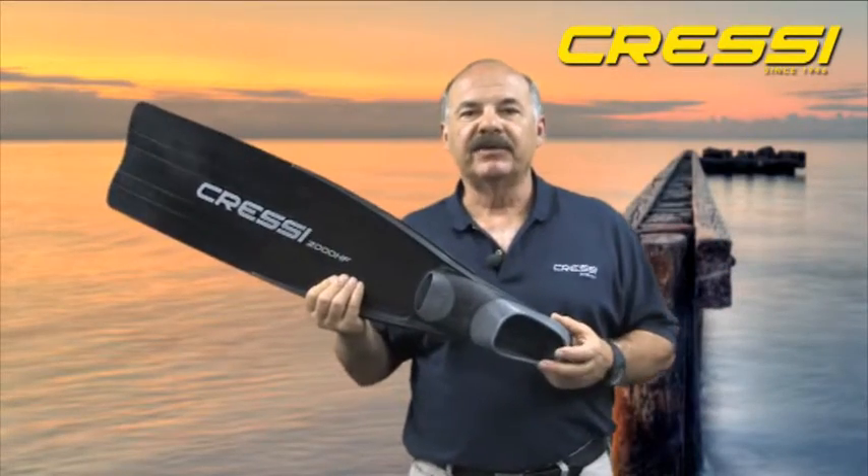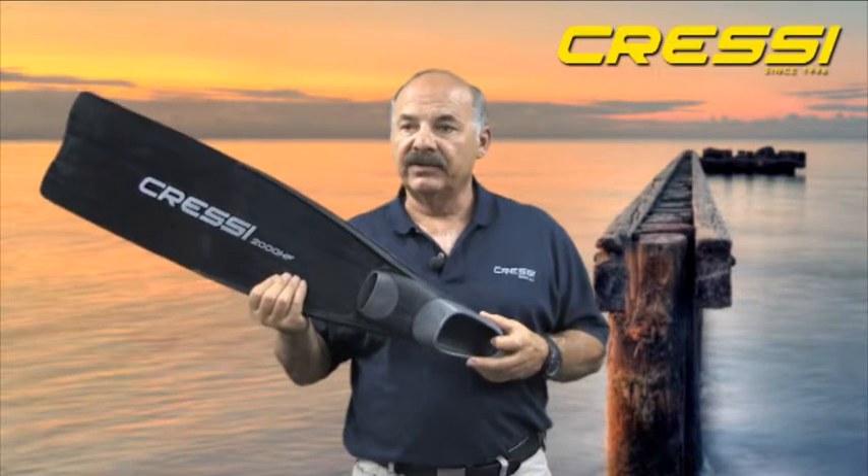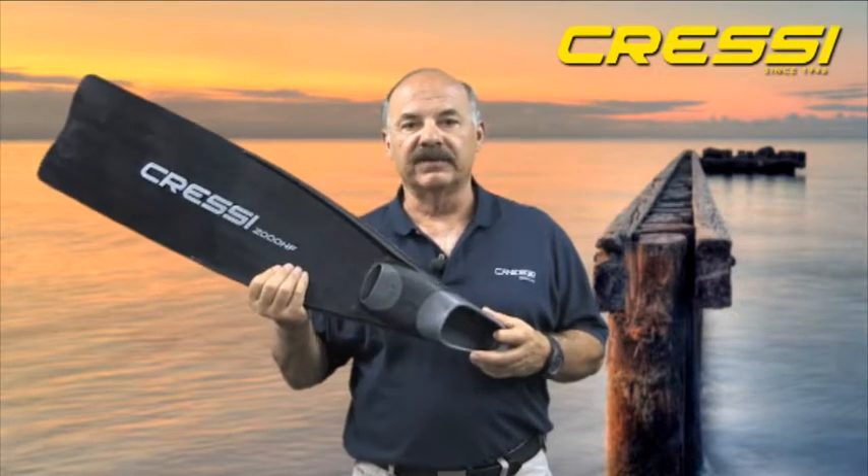Hello, my name is Bob Late. I work for Cressi USA. I'm an instructor and an avid spearfisherman. I'd like to speak to you about our Gara 2000 HF freediving fin. The Gara 2000 is one of four freediving fins we manufacture.